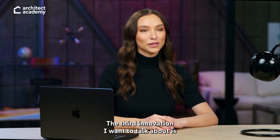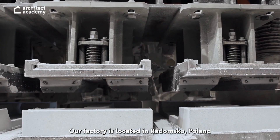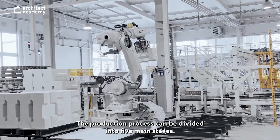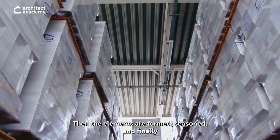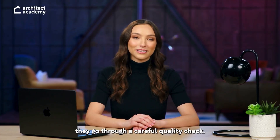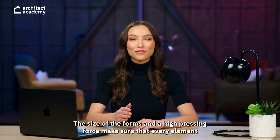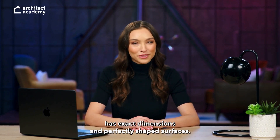The third innovation is how System 3E elements are made. Our factory is located in Radonsko, Poland, and has been running continuously since 2018. The production process can be divided into five main stages: storing and mixing the raw materials in precise proportions, then the elements are formed, seasoned, and finally go through a careful quality check. The unique shape of the elements comes from special mechanical presses. Each press is designed to form six blocks at a time, ensuring that every element has exact dimensions and perfectly shaped surfaces.